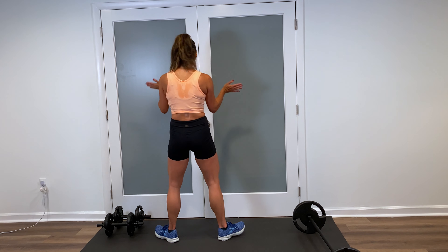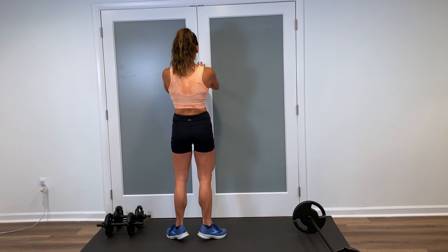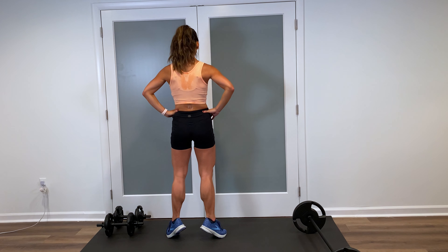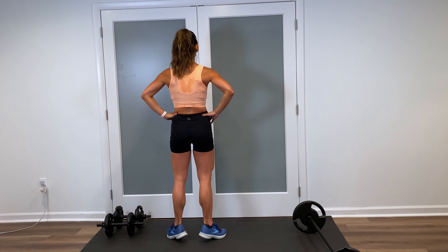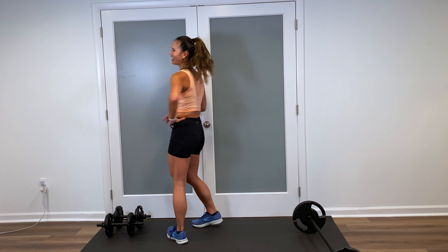Finishing off — set the weight down, watch my feet. I have a slight plie, toes flaring out. Calf raise angled, for ten — nine, eight, seven, six, five. This is it — four, three, last two, and one. You did it, great job. Grab a drink and I'll meet you back here for a quick cool down and stretch.